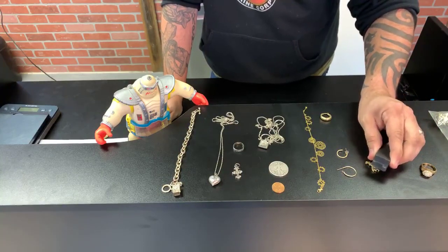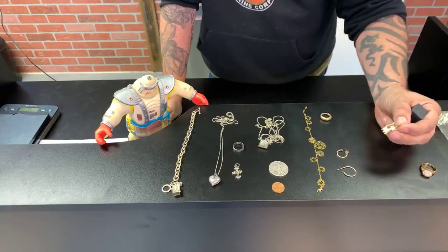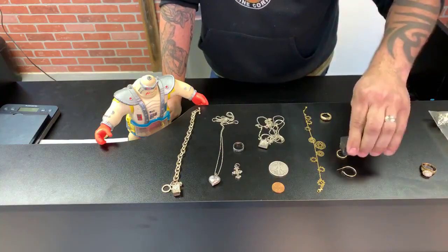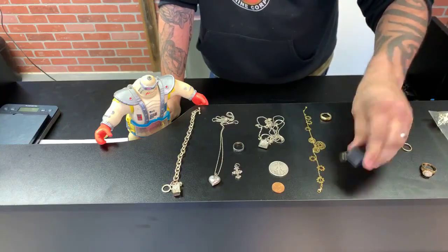This one right here — you kind of just want to hold it and see if you can move the item to see if it's heavily plated. This is actually 14 karat gold. These do look like gold to the eye, but they're not heavily coated.